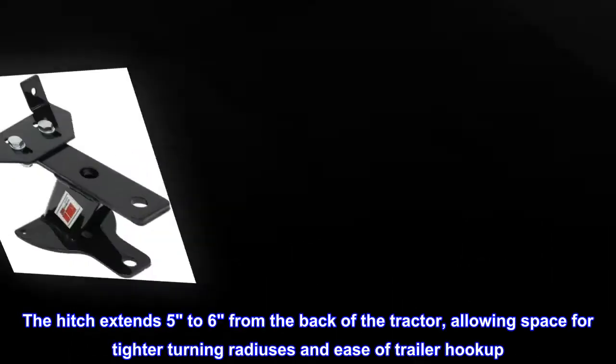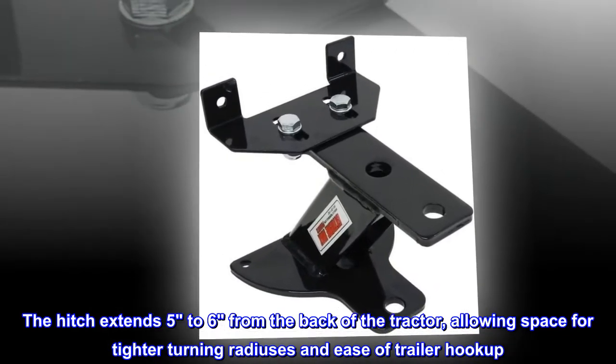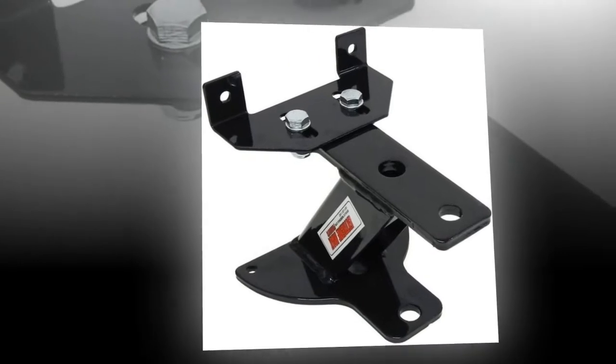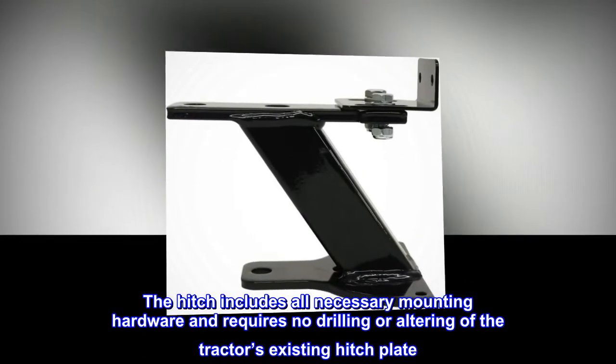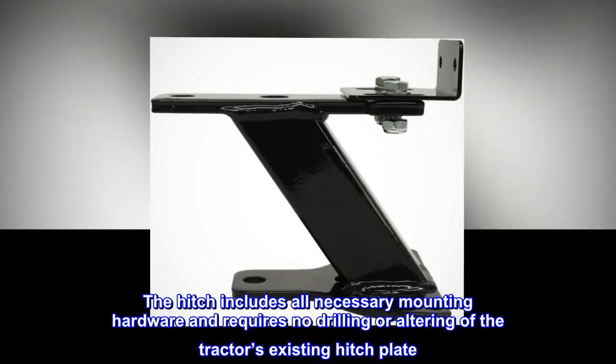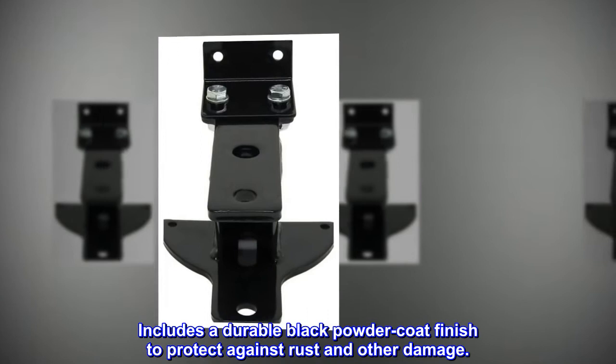The hitch extends five to six inches from the back of the tractor, allowing space for tighter turning radiuses and ease of trailer hookup. It includes all necessary mounting hardware and requires no drilling or altering of the tractor's existing hitch plate. Includes a durable black powder coat finish to protect against rust and other damage.